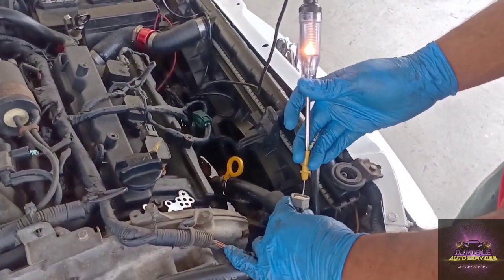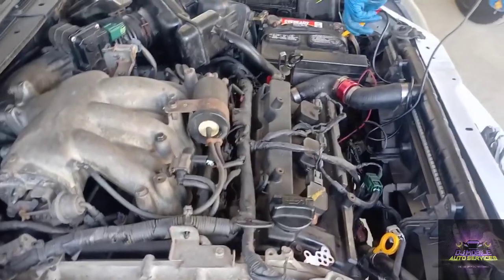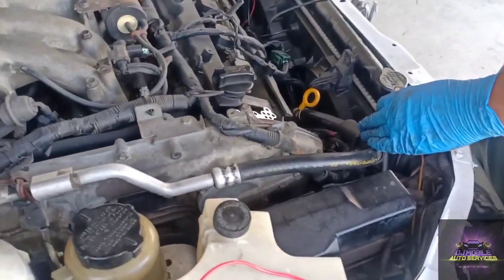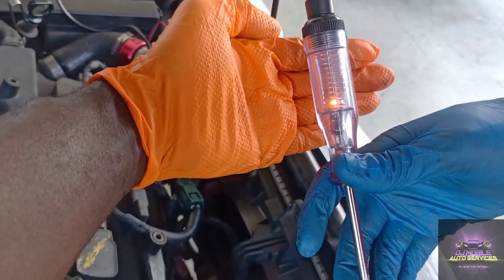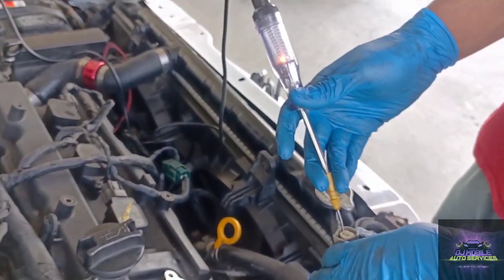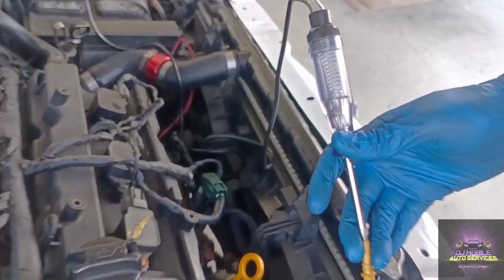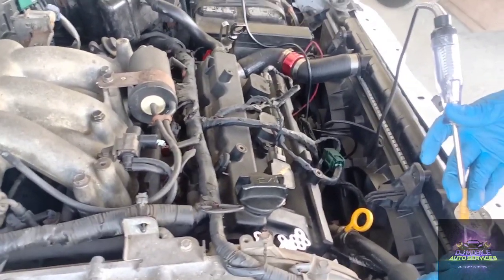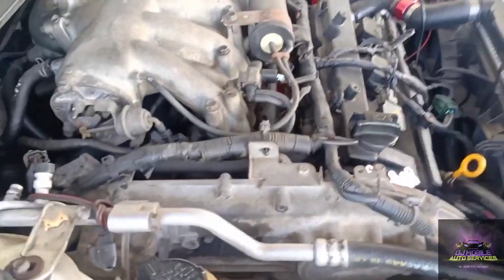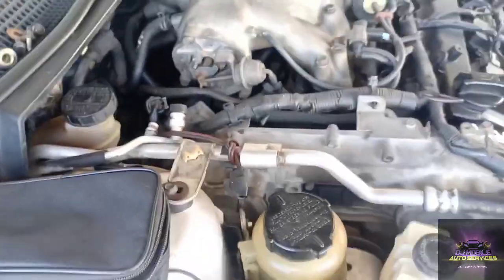With the ignition on, see how bright the test light is. Now we're going to switch the test light to positive. Key off — we go to pin one and the light is really dim. Pay attention to that light while I put the key on. With the key on, the light went off — so this is a ground side switch, where the ECU grounds that connector and activates the solenoid. That's a quick test you can do. You check pin two and check pin one — do that before you make the call on the solenoid.